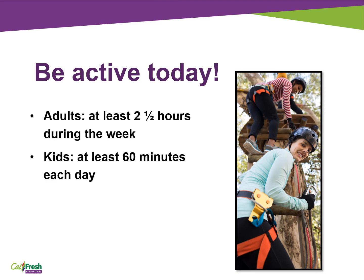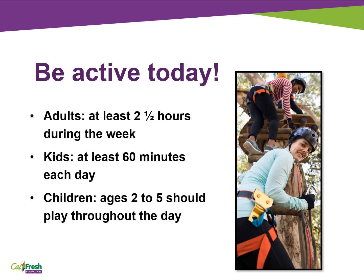Kids and adolescents should include muscle and bone strengthening activities like climbing and jumping at least three days a week. And children ages two to five should play throughout the day. You can encourage your toddler or preschooler to do a variety of activities that help him or her grow and develop.